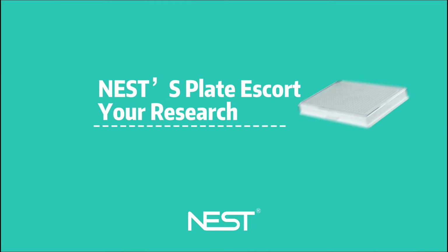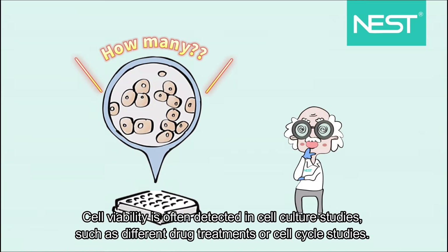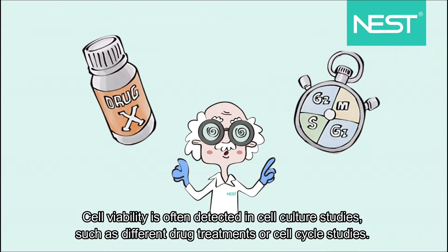Nestor's Plate: Escort Your Research. Cell viability is often detected in cell culture studies, such as different drug treatments or cell cycle studies.